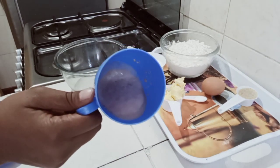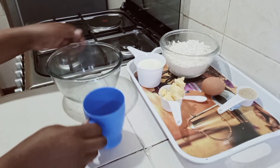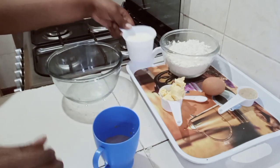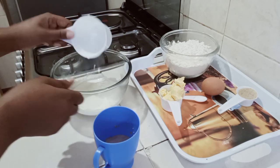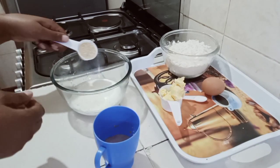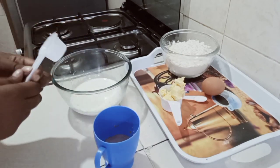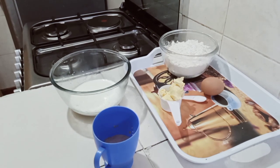Now in our mixing bowl, I'm going to mix one cup of milk and two tablespoons of sugar, giving it a stir to make sure the sugar is well dissolved in the milk. After this, I'm going to add one egg.